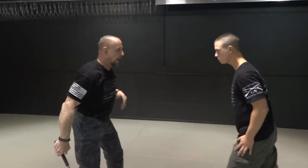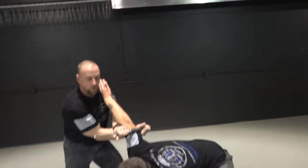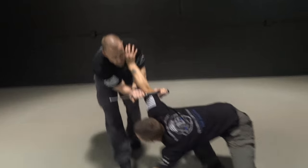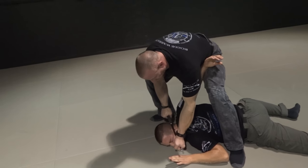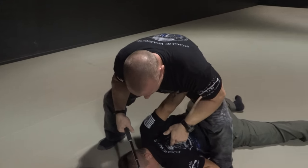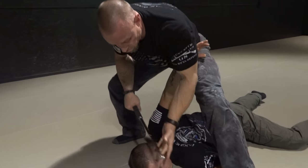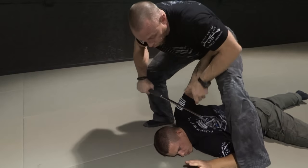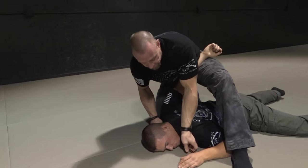One more time. He comes and grabs. Smack that elbow right away. Grab, lock up, roll him over. Drag him down to the ground — and this is not nice. Move right into this position, go right for your pin. Notice how I have his arm: I start leaning this way, I'm going to lock him up, and then this is going to bring me closer to his head.